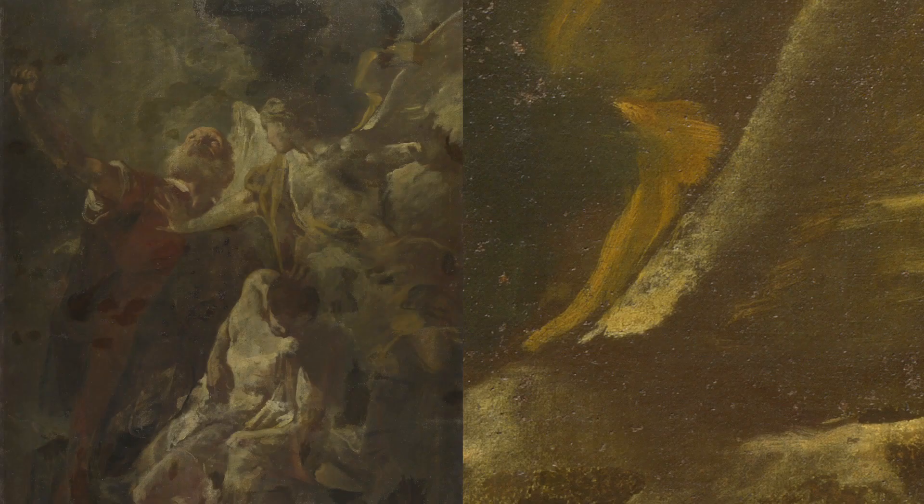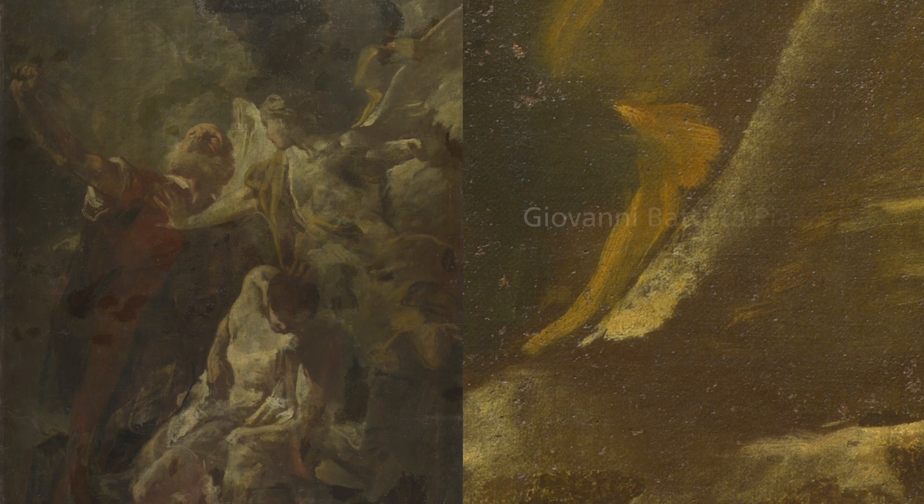Hi, I'm Larry Keith. I'm the head of Conservation and Keeper at the National Gallery, and I'm here to talk to you about a really wonderful and interesting conservation project we're beginning on this painting, The Sacrifice of Isaac by Giovanni Battista Piazzetta.